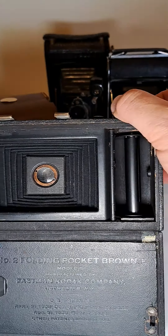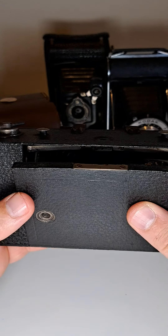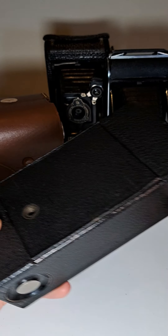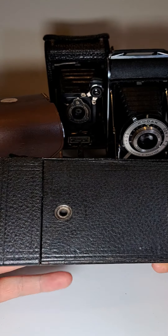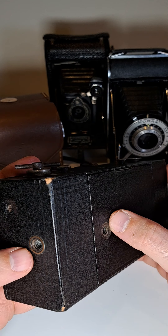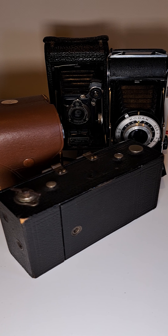To close the door you have to push those two metal pieces in completely. It's made from wood with leather on top, but it feels nice. You can pull here — up, or at the bottom — up as well. Those two screws are for the tripod so you can mount it for taking pictures.